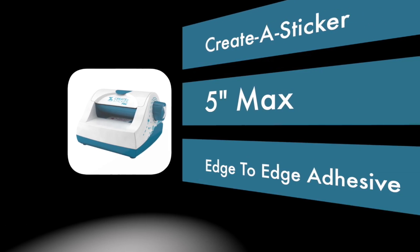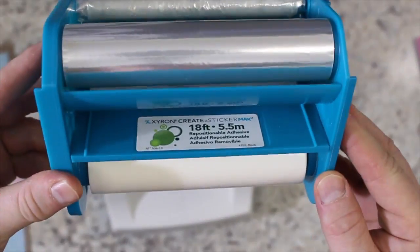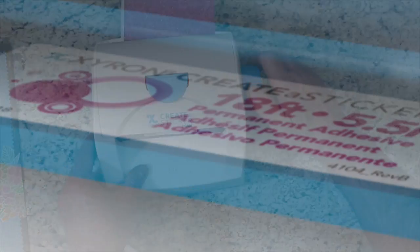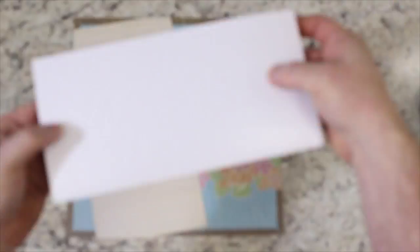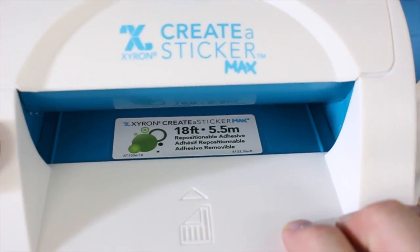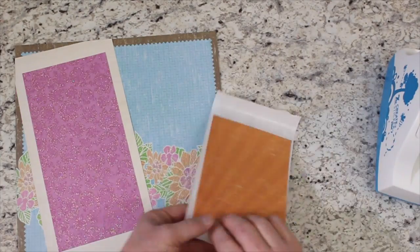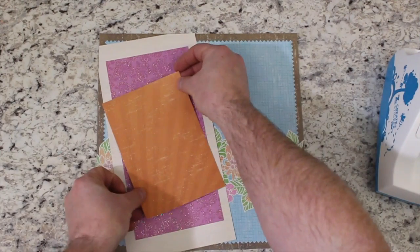The Zyron 5-inch Create-A-Sticker Max is ideal for card makers and smaller craft projects. It makes it easy to apply edge-to-edge adhesive to photos, cutouts, accents, and more. Enjoy applying either permanent or repositionable adhesive to items up to 5 inches wide without heat, batteries, or electricity. It comes loaded with the acid-free permanent adhesive, but you can easily swap out the permanent cartridge and replace it with the repositionable adhesive to better suit your crafting needs.